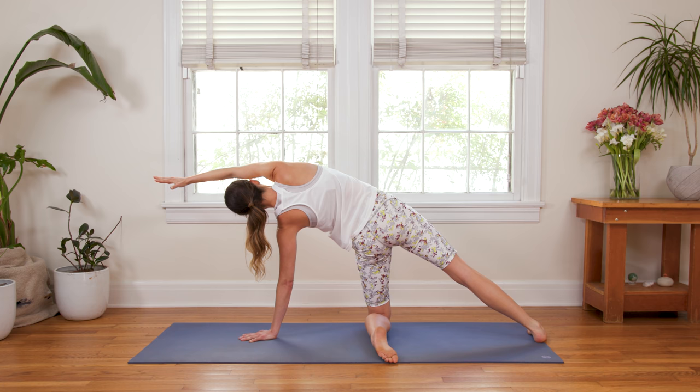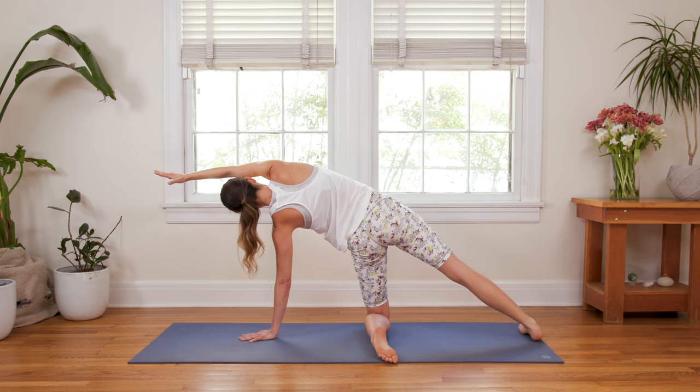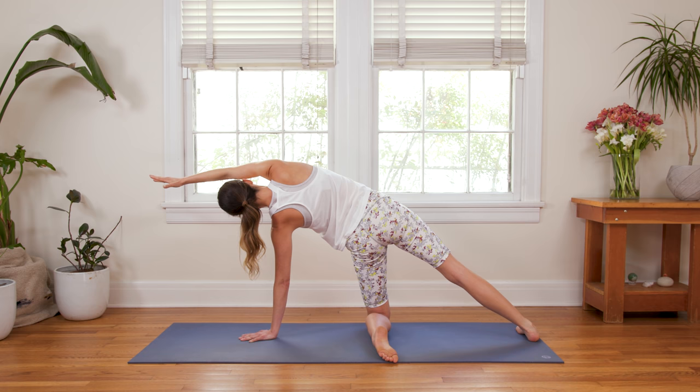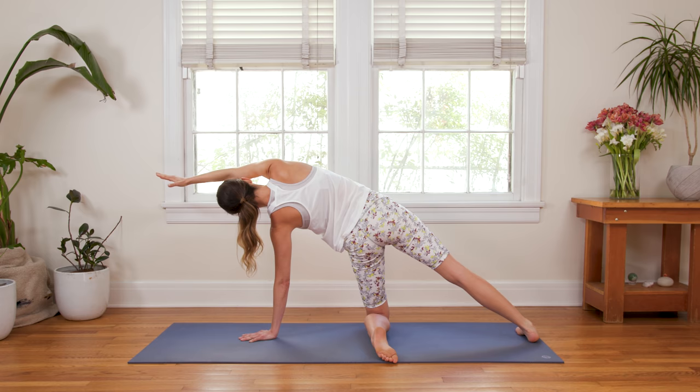Stay here or inhale in. Exhale — use that engagement in the core to maybe lift the right leg up. Then place it down. Inhale in, pull the right thumb back. Exhale, maybe lift the right foot up and place it down. One more time with the sound of your breath — inhale in, exhale, lift. Inhale, release the right foot down. Right fingertips come all the way down to the ground and we'll bring it back to center Tabletop Position.